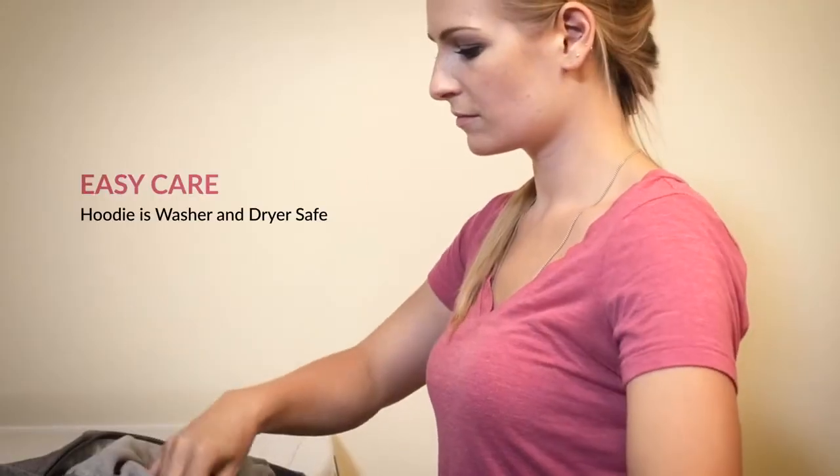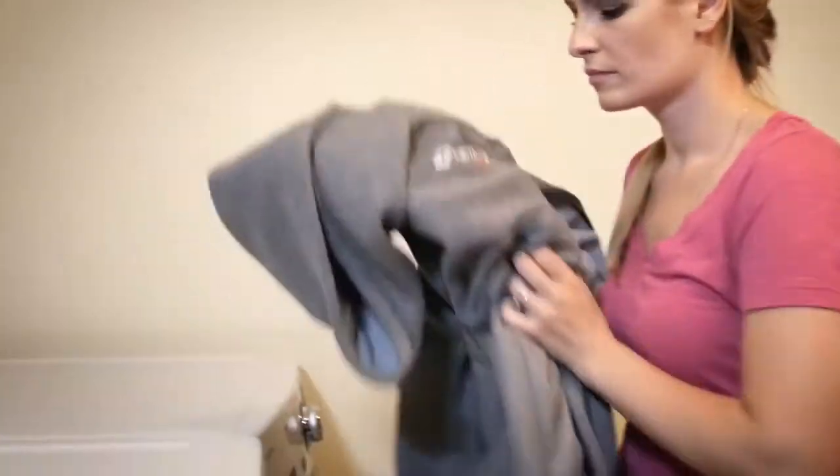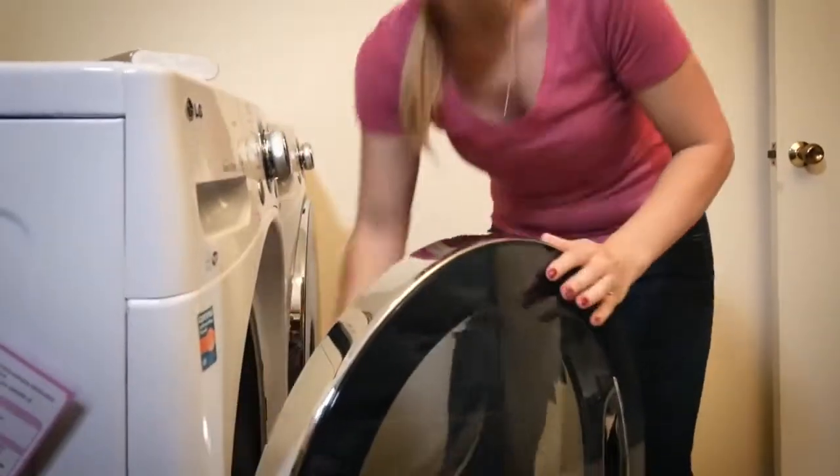The Heated Hoodie is also machine washable. Simply remove the power bank, zip the pocket, and machine wash on cold and tumble dry.